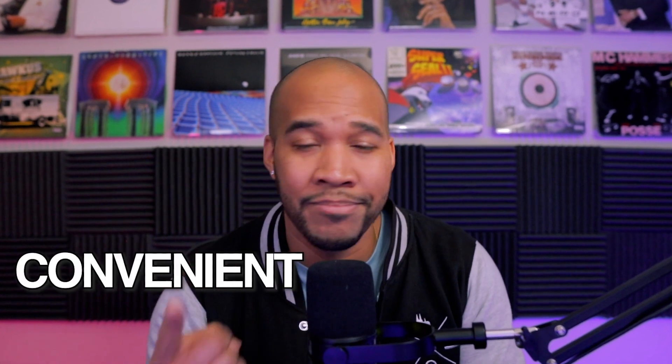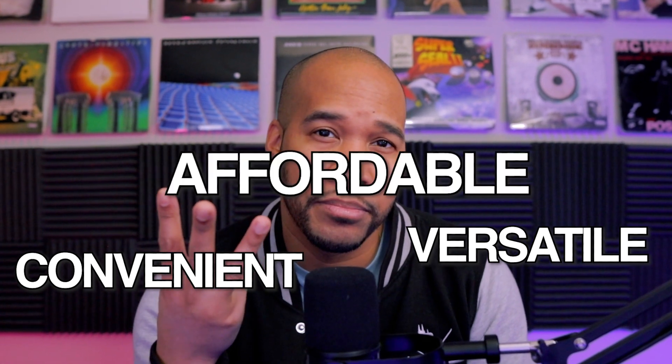To wrap things up, there are several reasons why DJs using the traditional turntable-and-mixer setup might want to think about transitioning to a controller. DJ controllers are convenient, they're versatile, and they're more affordable. If you love your turntable setup, I'm not trying to get you to change your mind — I still have my turntable setup, I love it and still use it. But if you're in the market for a controller and on the fence, now's the time. You can simplify your workflow, have an all-in-one unit, and take a step into the future with all the new tech coming out.